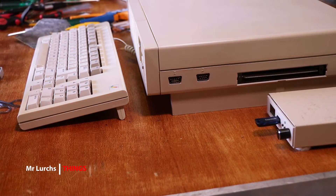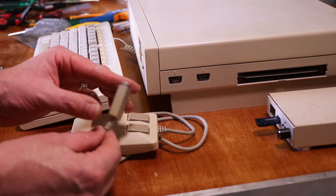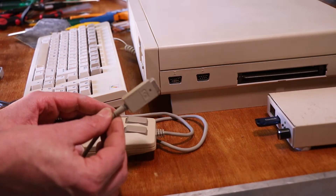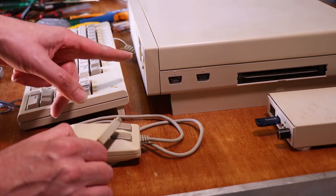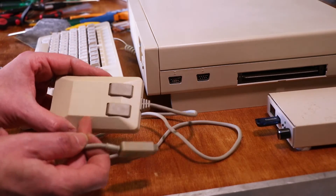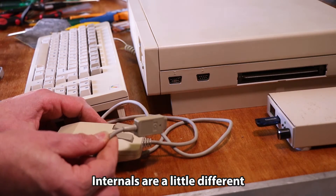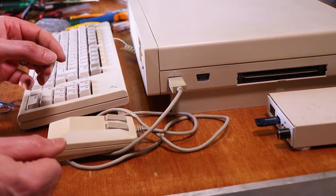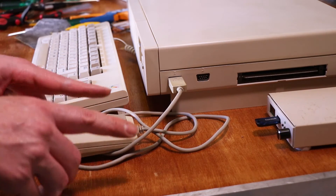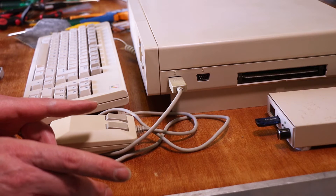Quick update to the Amiga 1000. The whole time I was doing that video I was using this tank mouse, which is just a regular 500 or 2000 tank mouse with the normal straight plug on it. If you know your Amiga 1000s, you know it came with the same tank mouse basically but with a weird right angle plug on it, and it was kind of irritating me the whole time that this is sticking out the side like that. So I was watching a proper Amiga 1000 mouse on eBay the other week.